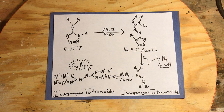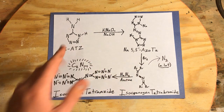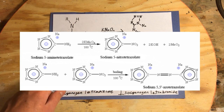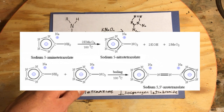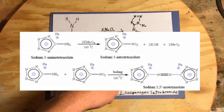The reaction mechanism to make sodium 5,5-azotetrazole goes as follows: in a strongly basic solution of sodium hydroxide, 5-aminotetrazole can be oxidized by potassium permanganate into 5-nitrotetrazole. It won't stay like that very long though, because the 5-nitrotetrazole actually oxidizes the 5-aminotetrazole into the azotetrazole.